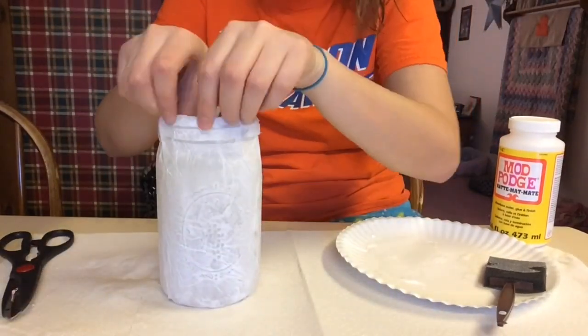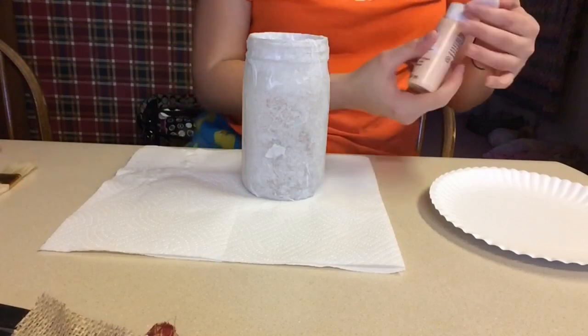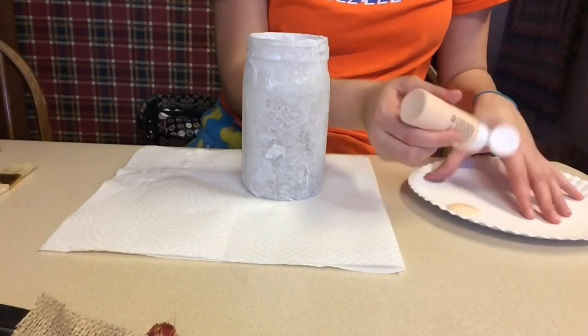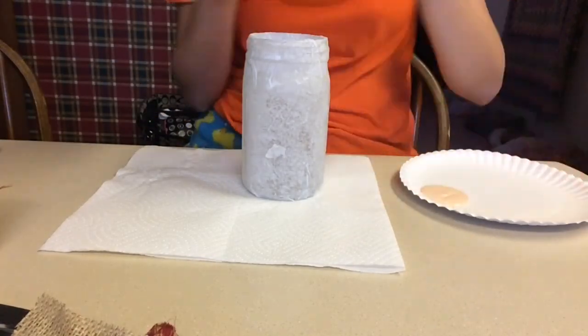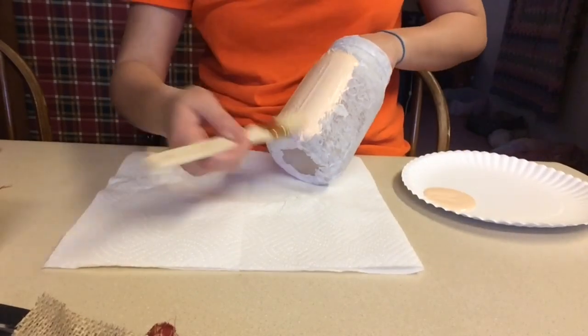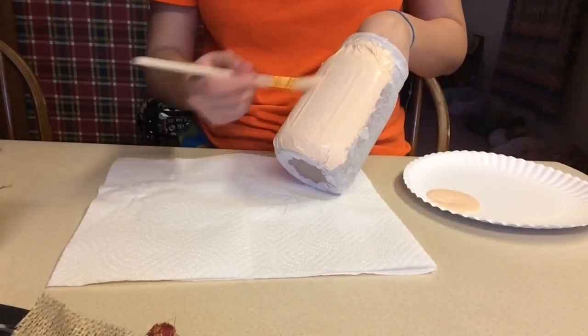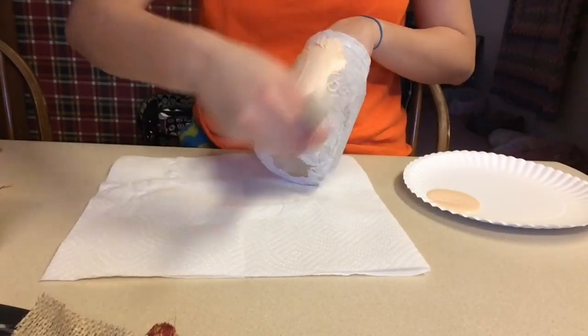After you've mod podged all your tissue paper, I would recommend letting it dry for at least an hour or two before you paint it. Then I'm taking the Sunkissed Peach shade, which is kind of like a skin color shade, and painting the whole entire mason jar on top of the tissue paper. I did have to go in and do two coats of this.